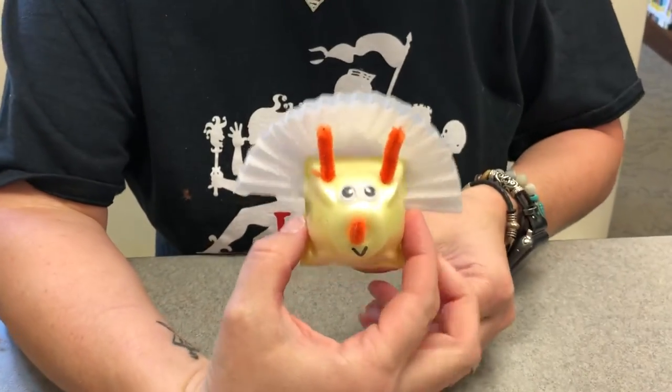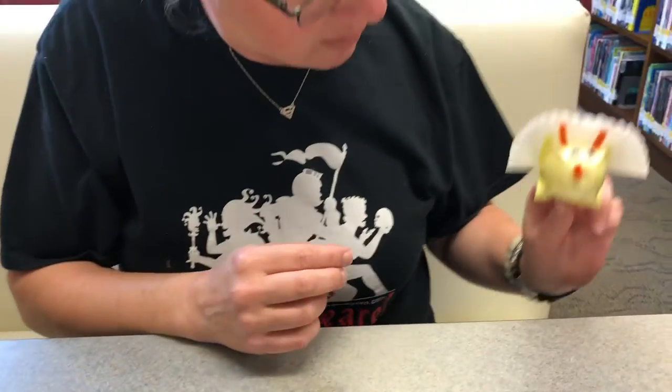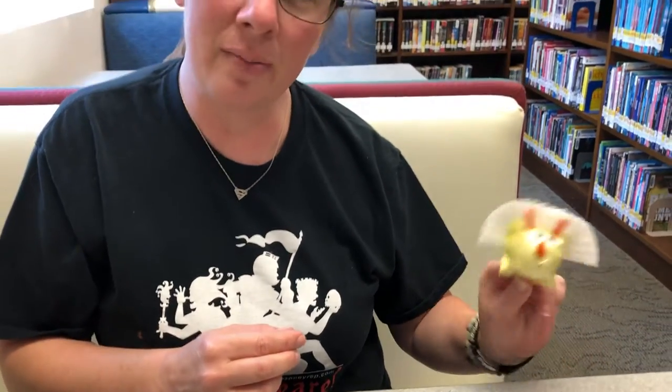And then once it dries — I'll show you on this one — you can kind of fit your fingers in there and play with them, or put them on a popsicle stick. See what other dragons or dinosaurs you might be able to come up with and make also. And as always, please share a picture of it — we love seeing what you guys create. That's it, hope you enjoyed it. Bye-bye!